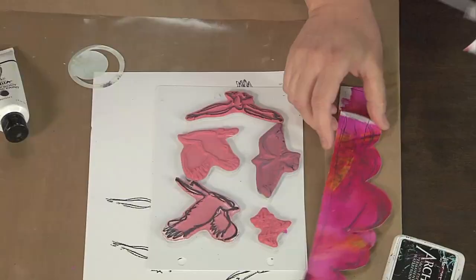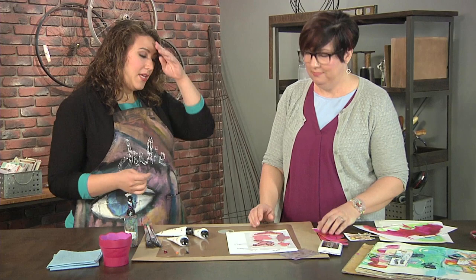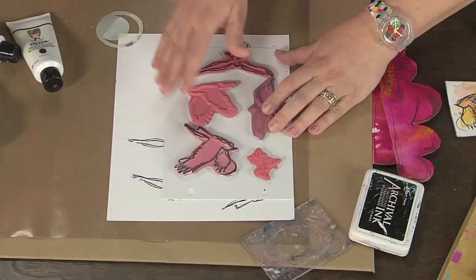And then when it's dry, I cut myself little shapes — little freehand scallops and all of that good stuff — for my mise en place for my page. That way, when you put it together on the page, it doesn't mix together.